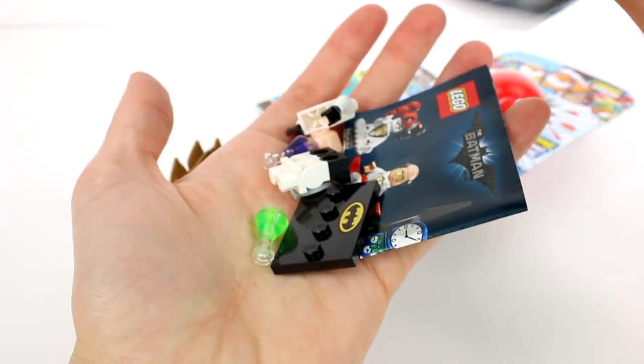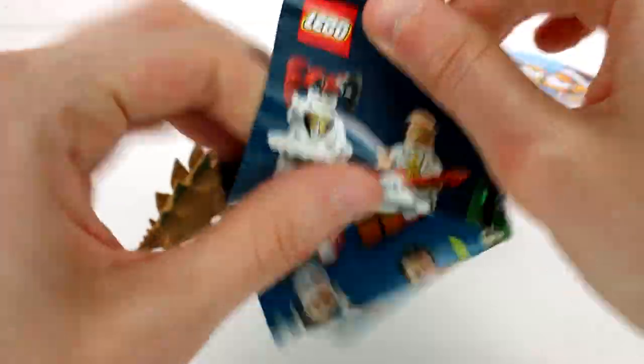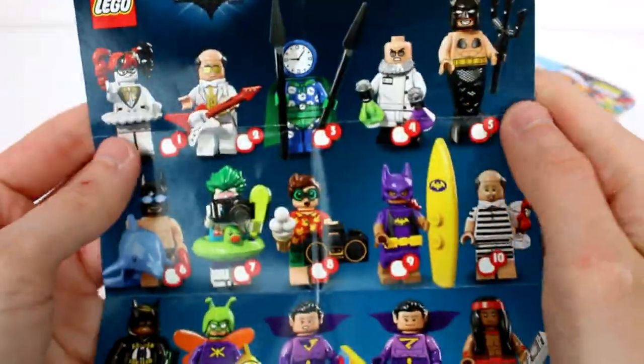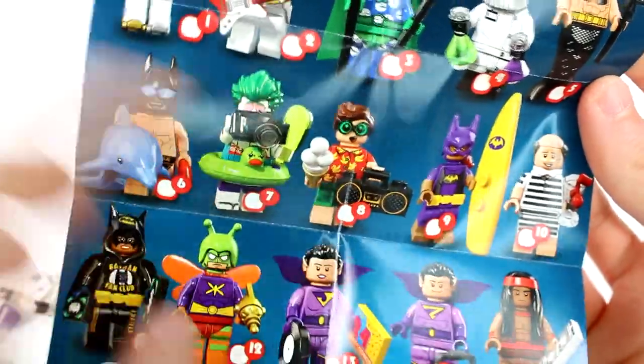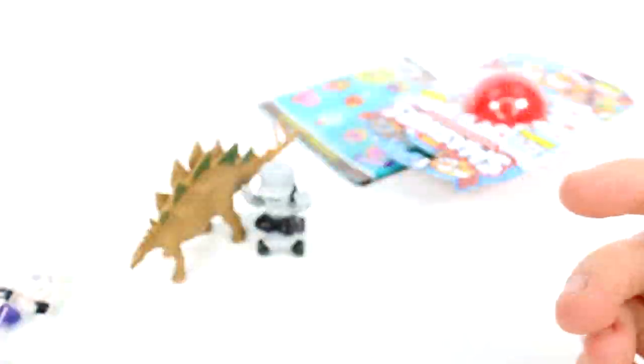Let's see what we got. Did we get a Batman? I don't think we did. I want to get one of the funny Batmans — it's so cute. Which one did we get? These are the ones you can collect. I want the Mermaid Batman, that one's so funny — the swimming Batman, the Joker swimming. That Robin's pretty cool. There are so many cool ones, I'd like to get them all.